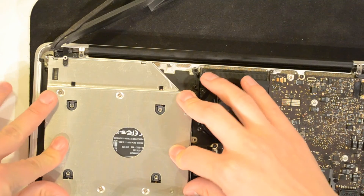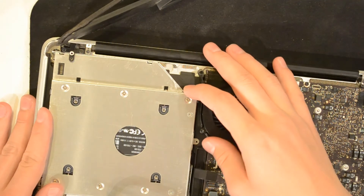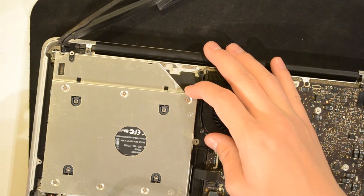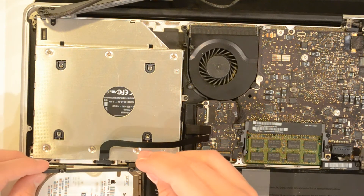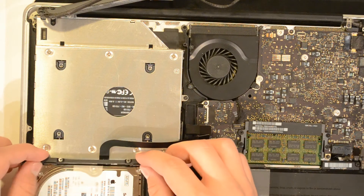Once you've mounted the bracket and the caddy properly, flip it around and reverse the process we used to dismount the optical drive. Slide it back in just like that, and re-screw the three screws into place. Go ahead and mount the bracket back in position.